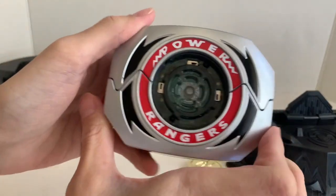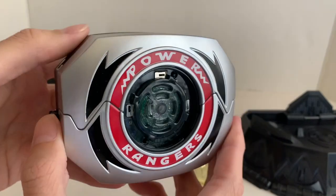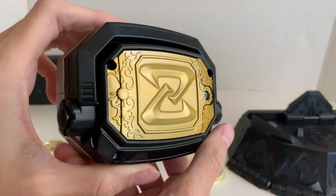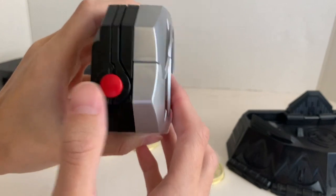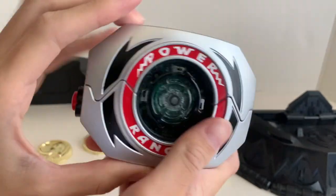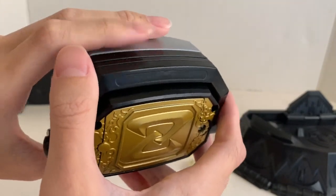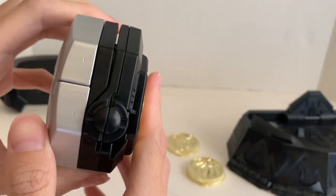Here's the morpher itself. It comes in a really metallic silver. Here's the back of it. They did get the red button correct. The plastic quality is similar to the Beast Morpher Zord plastic — I don't really like that plastic.